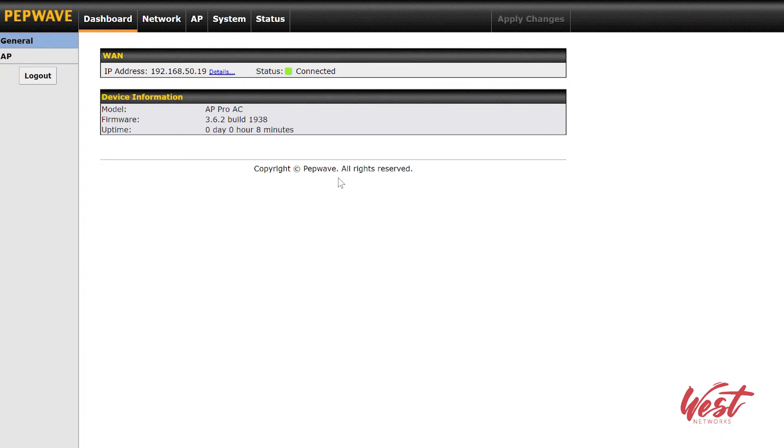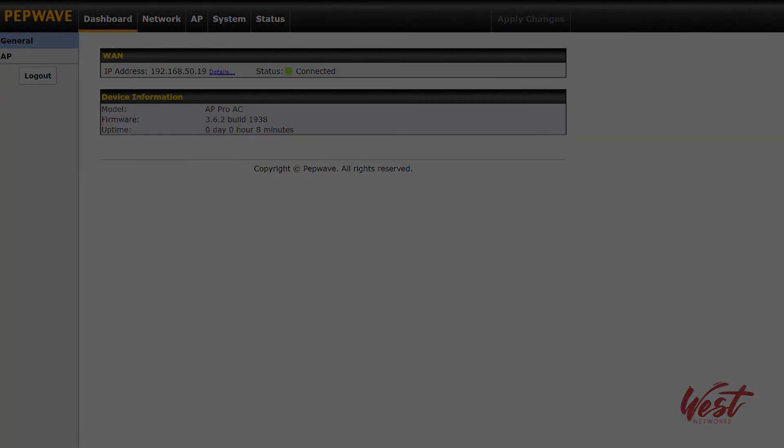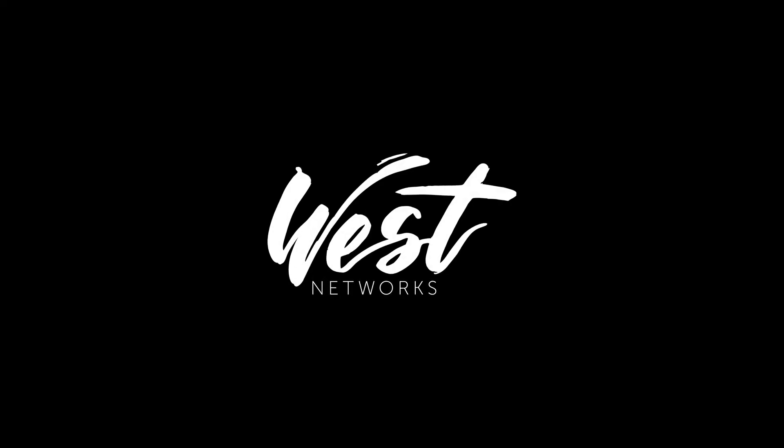Anyways, it's a relatively simple system — nice power, I really like the IP67 capabilities of it. Overall I just wanted to give you an overview of how to set it up, how to connect it, and the different mounting options for this IP67 AP Pro AC. Thank you very much, and thank you for watching another training video from West Network.